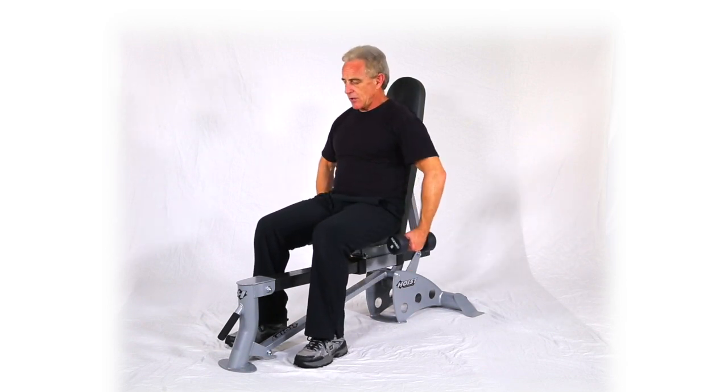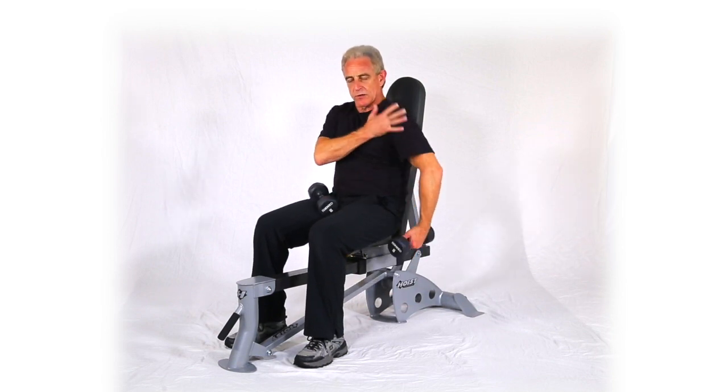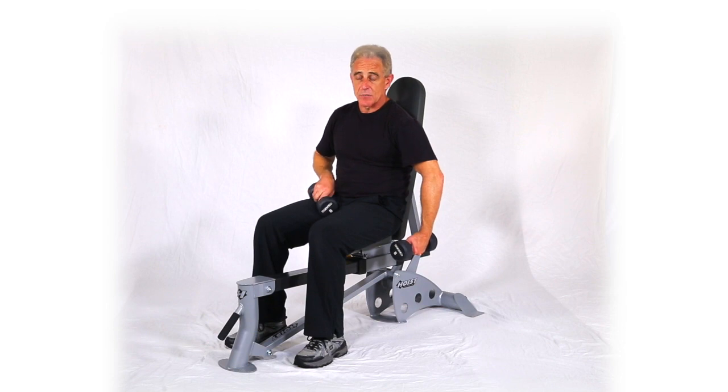Make sure you start with what they call gorilla elbows. You're actually bringing that elbow out to align it with the shoulder. By bringing that elbow out, you soften this area and put the load on the shoulder. You want to keep that alignment, especially as you come down and up.